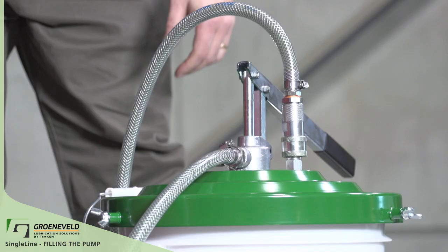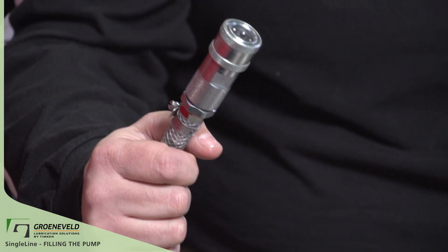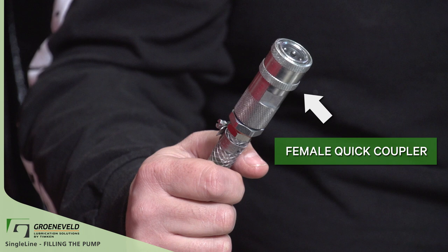This is the EP0 hand pump that we use for the single line. It's lightweight and can pump up to GreenLube EP0 grease. This pump has a female quick coupler that will easily attach to the single line.